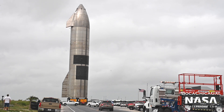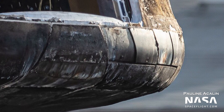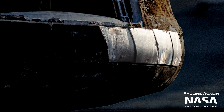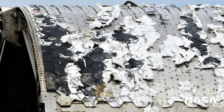SpaceX even went as far as installing small test tiles on the side of a Dragon spacecraft in 2019. Based on photos of Dragon returning to the Port of Los Angeles by Pauline Akelin, it seems that one of them might have fallen off. As I mentioned before, several tiles were cracked, shattered, or even just fell off during Starship test flights and static fires.